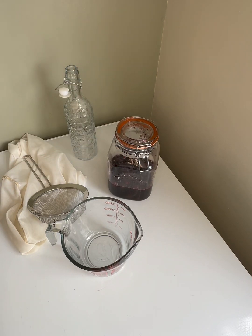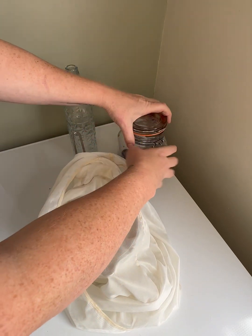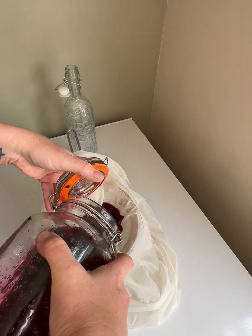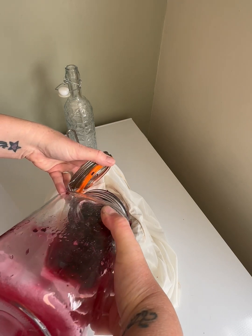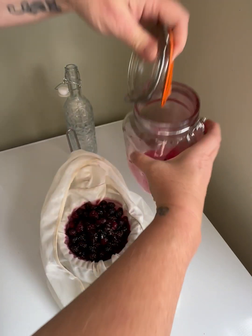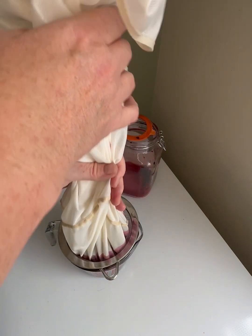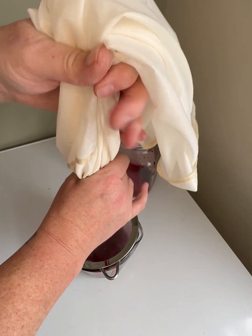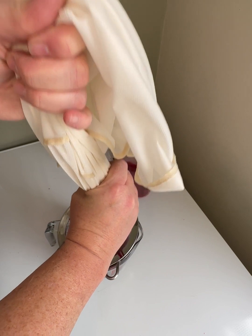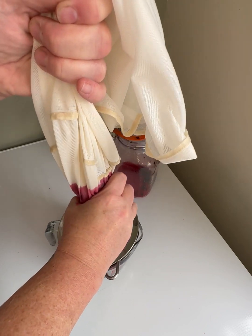I'm happy with the amount of liquid that's come out of the fruit, so we're just going to drain it now. I've got my muslin — just get rid of all the bits and pieces that we didn't pick out. Just drain it through and squeeze as much as I can out. There was a little bit of sugar left at the bottom but I'm not too worried about that — the less undissolved sugar we get in there the better.